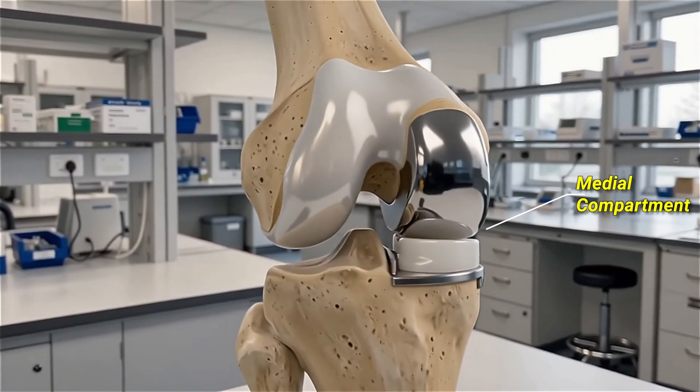The advantages of this procedure are that it is a much easier recovery. It's a smaller incision, there's far less muscle trauma, and the recovery is a lot quicker. It also feels more natural. In prior videos I've talked about how complex knee motion is — there's a medial pivot, there's rollback — and a total knee replacement just can't exactly mimic all of that. But with a partial, you retain a lot more of that normal function.